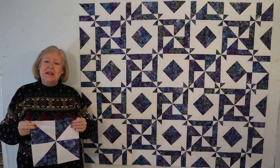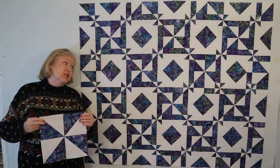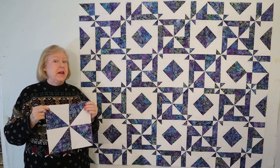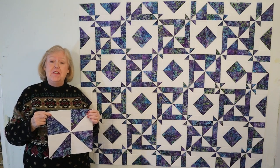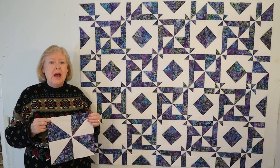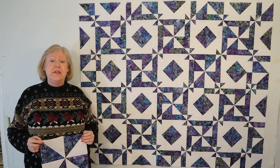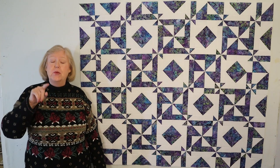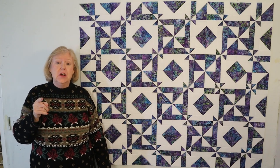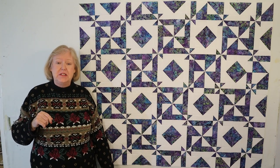Hi everyone! This is my sixth video in the Disappearing Block series. This quilt is called Buttons and Bows and it's a disappearing pinwheel. It's made of 30 blocks and is 45 by 54 inches and uses one and three quarters yards of each color. Before I show you how to make this block, I'd like to invite you to stay to the very end where I'll show you the three color version, ask for your suggestions for a new block name, and announce the winners of last month's giveaway.